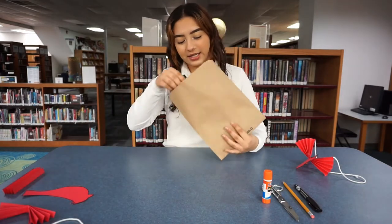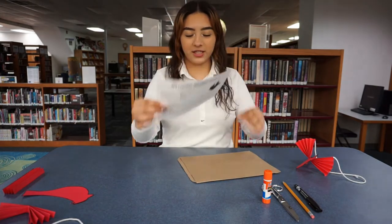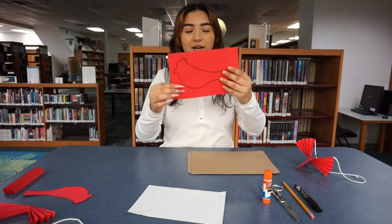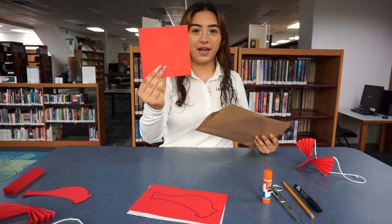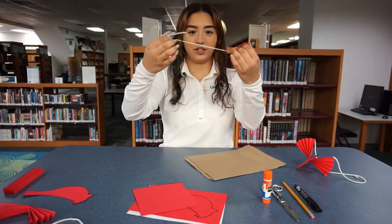When you get our craft kit, it's going to come with the instructions, a red cardinal, a square red paper, and a piece of colored string.